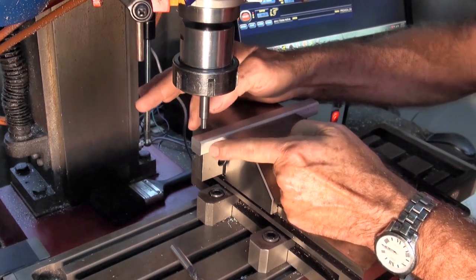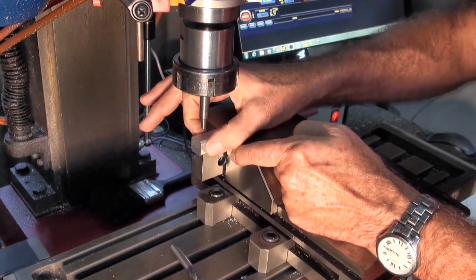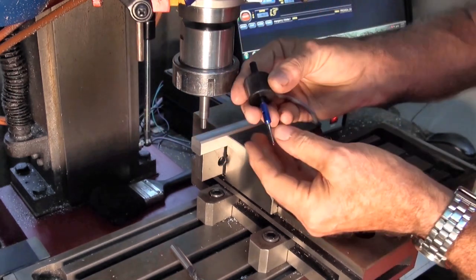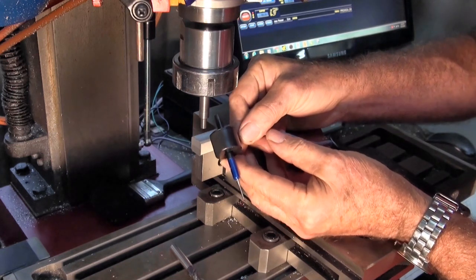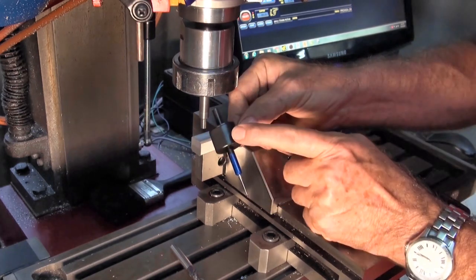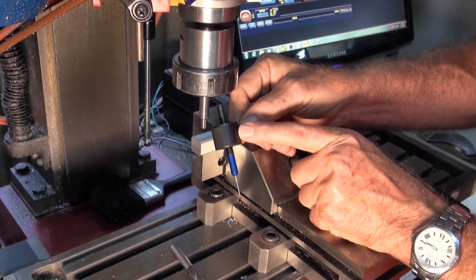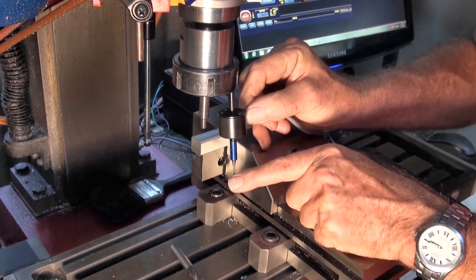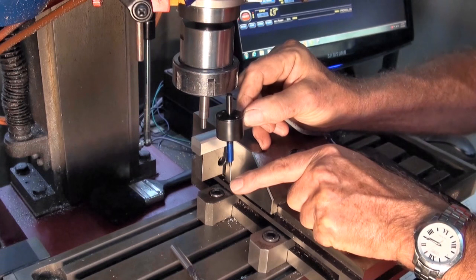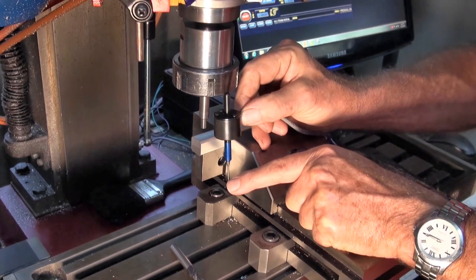I probed the edge of the stock, then the other edge, worked out the total distance on the DRO and halved that to find the centre. For this to work you need an accurate probe. I bought this TP100 digitising probe — it has a ruby tip on a stylus and a five-way contact set inside the housing. It should have been super accurate: it moves across, contacts the stock, breaks the switch contact and stops the stepper motor. But when I checked, it was actually over-running the edge by about 0.23mm, which is even worse than the backlash.